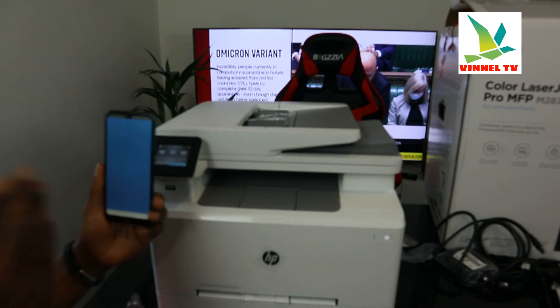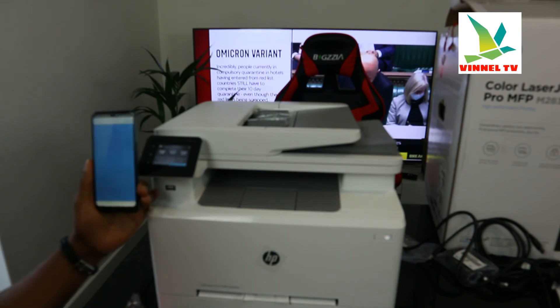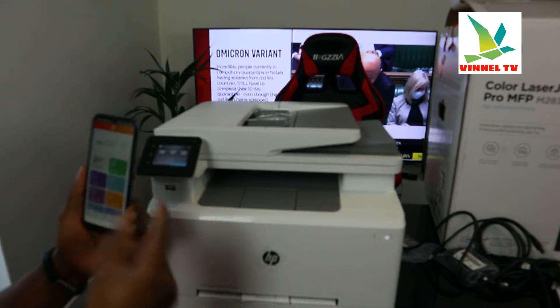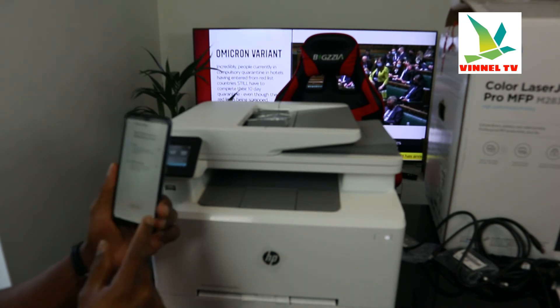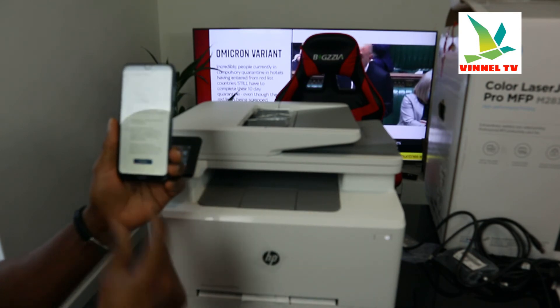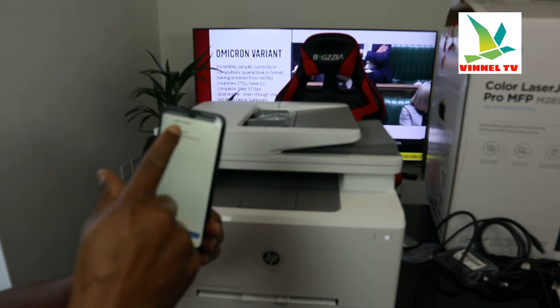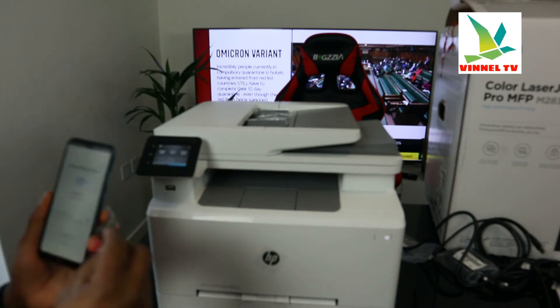It's now connected. We need to find this printer again — click Add, set up new printer, click Wi-Fi, click continue, scroll down, click continue, and click on the printer. I'm going to put in the Wi-Fi details again.